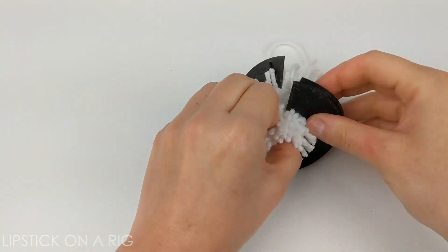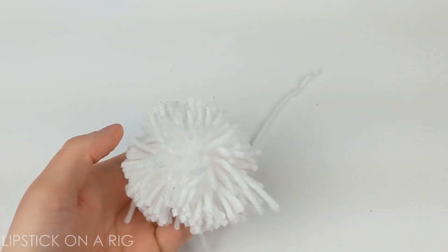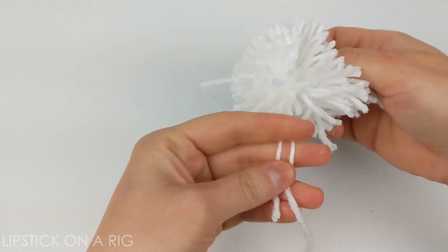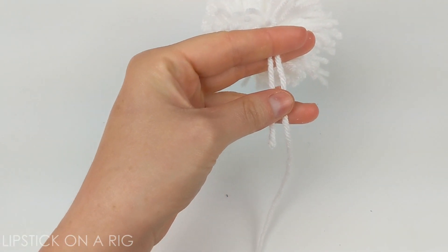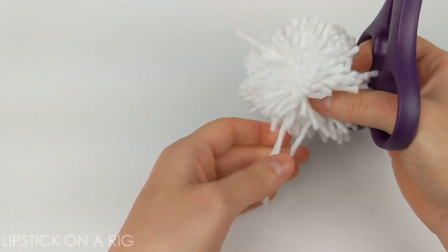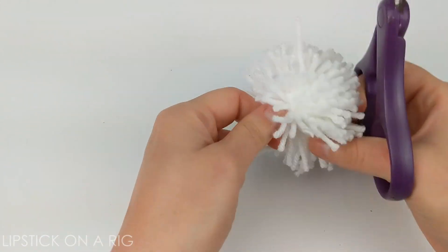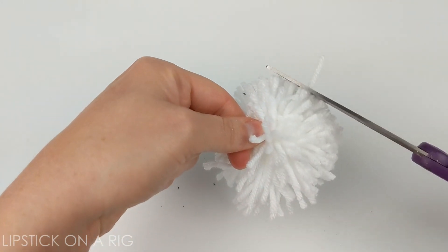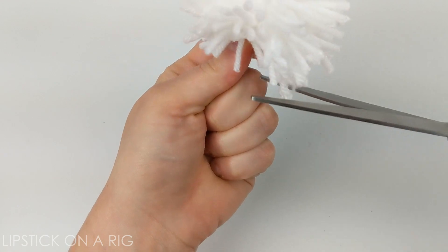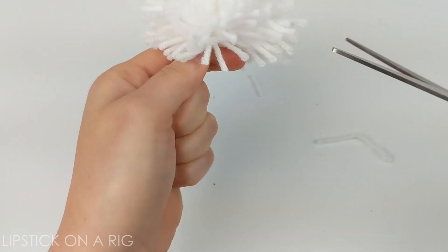Now remove your washers, and you have your poof ball. I like to hold on to the two longer pieces here — this is how I actually attach it to my crochet project. Holding on to those, we're just going to clean up any pieces that are a little bit too tall. I always save these trimmings and use them for stuffing in other projects.